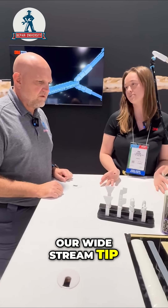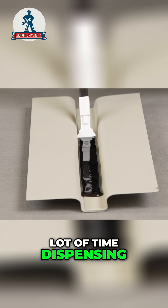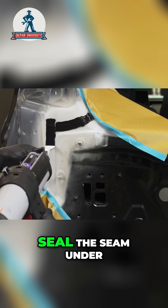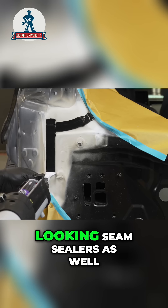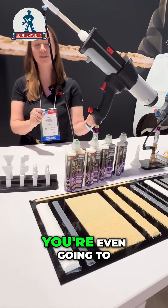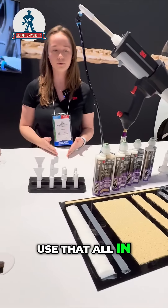And finally, our wide stream tip. Sometimes you have a bead that you don't want to spend a lot of time dispensing, so let's dispense it all in one go. It also really helps to seal the seam under some of those decorative seam sealers — you need to protect it from corrosion before putting anything more aesthetically pleasing on top.